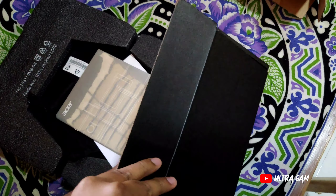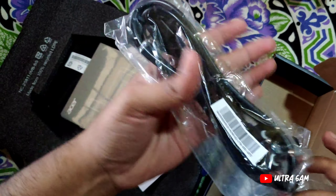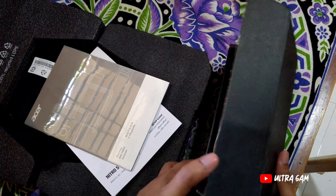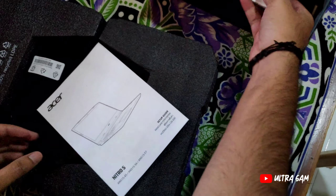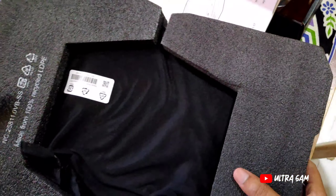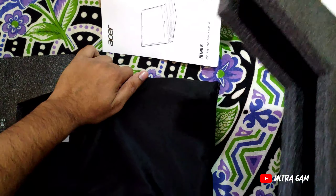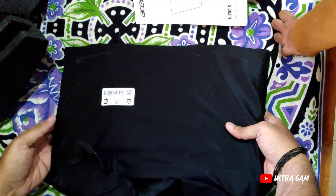यह charging के लिए है — आप देख सकते हैं इस box के अंदर charger है और wire है। Documentation में Planet 9 कुछ दिया हुआ है और user manual भी दिया है पढ़ने के लिए। Laptop fully safe है — अगर यह गिर भी जाए तो कुछ नहीं होगा क्योंकि बहुत अच्छी packing है। एक left side में भी sponge है।